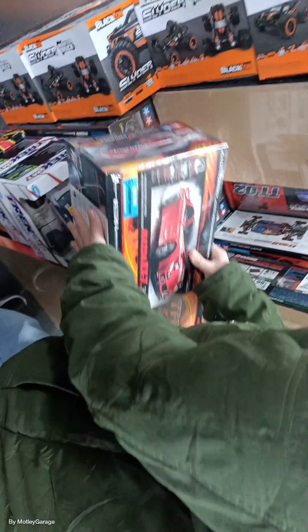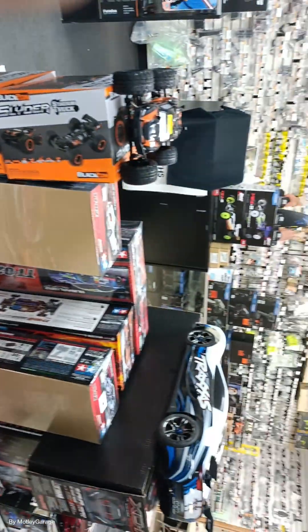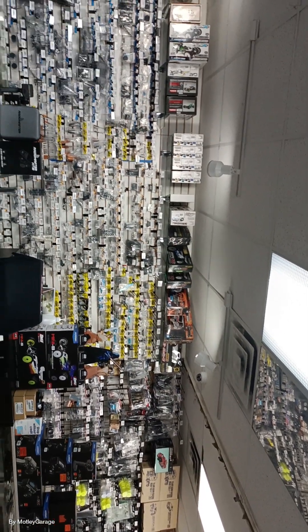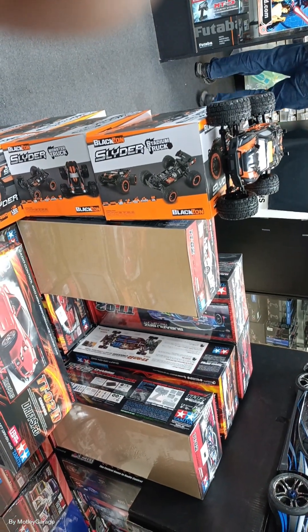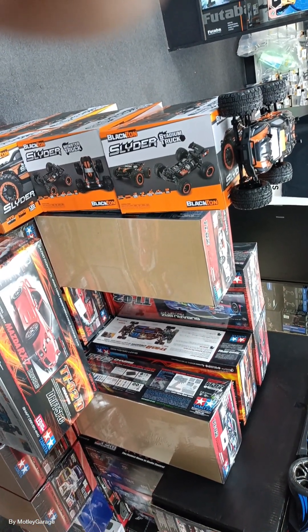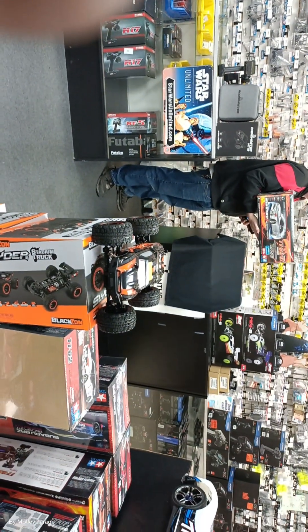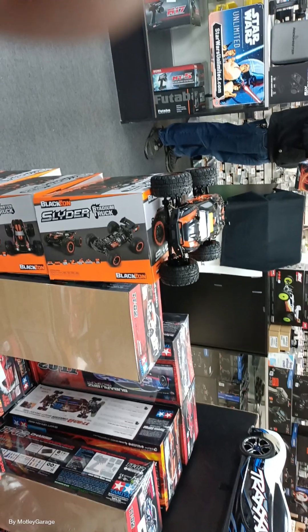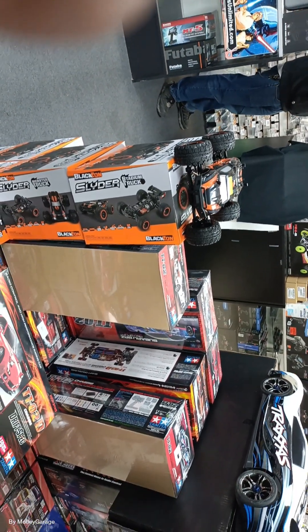Oh, that drift car? Yeah, the chassis kit — we still need all the electronics. Sweet, I just got another drift up there — another TTO2 drift spike. It's a Skyline. Is that an RTR kit or just a regular kit? Yeah, it's just a regular kit. I can help you build it — you can get one next week. You just want to get the TRX4 this week, alright.